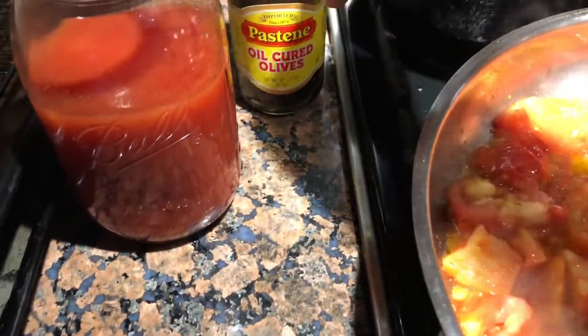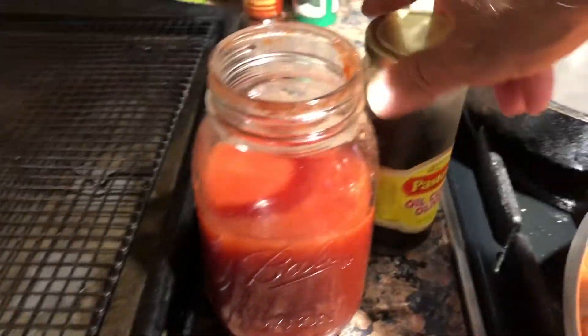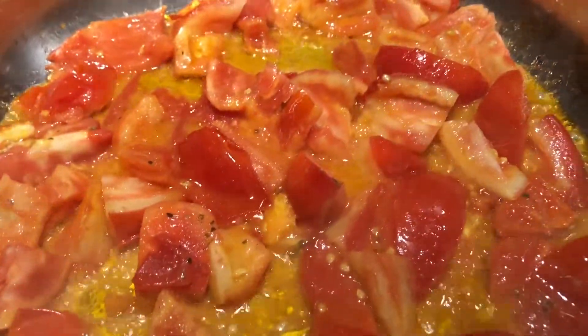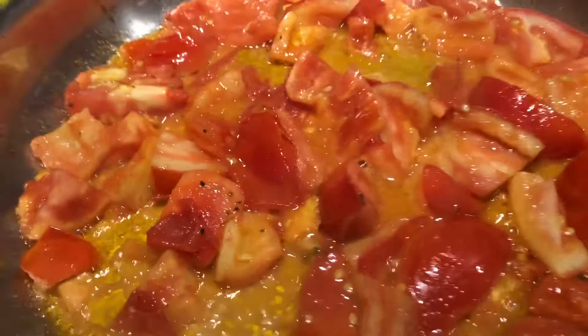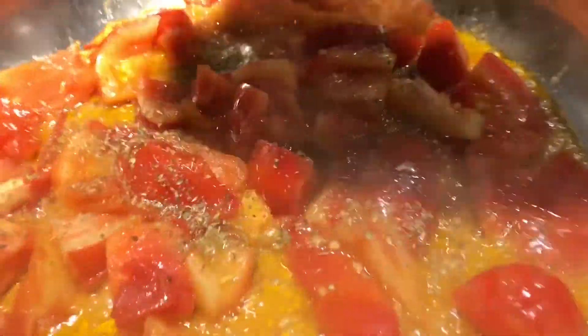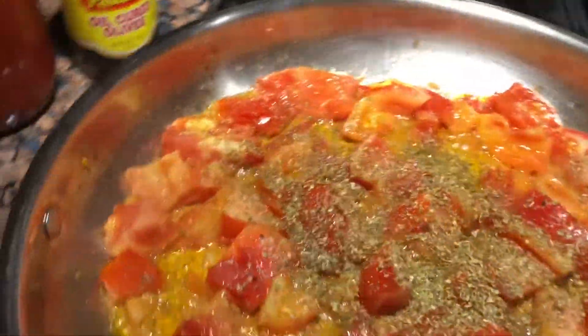We've got some oil-cured olives here - these are the black ones, they look shriveled, they're dried cured olives and they are delicious. We're going to add some oregano right about now. Basically it's a very easy recipe: tomato, steak, oregano, and dry-cured olives - not regular olives, they've got to be dry-cured. I don't even eat the olives but it adds such an incredible flavor. Add a good amount of oregano - a teaspoon, maybe even a tablespoon.